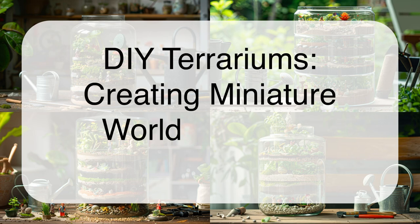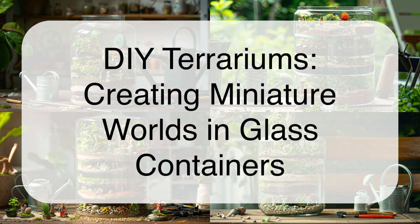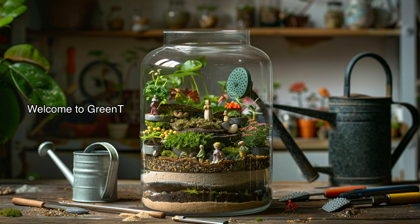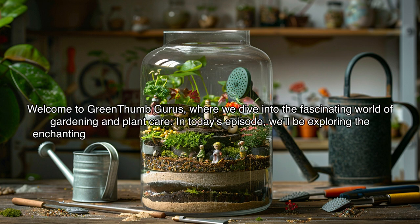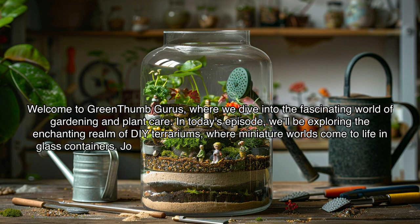DIY Terrariums: Creating Miniature Worlds in Glass Containers. Welcome to Green Thumb Gurus, where we dive into the fascinating world of gardening and plant care. In today's episode, we'll be exploring the enchanting realm of DIY terrariums, where miniature worlds come to life in glass containers.